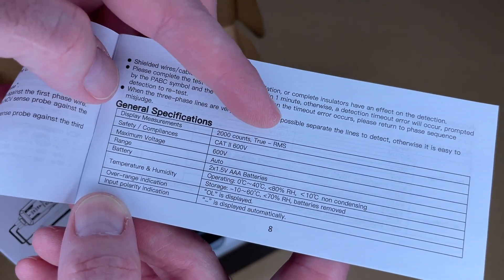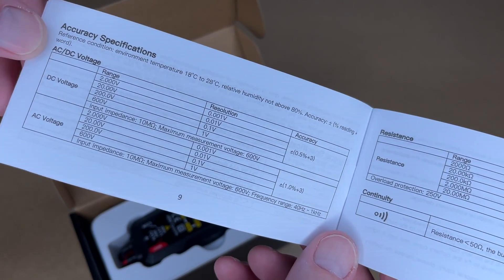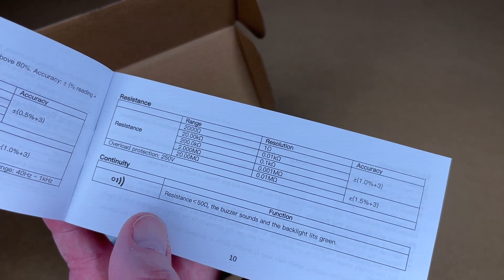The display measurement is 2000 counts. It's true RMS. It takes two AAA batteries and here are the accuracy specs. This section also talks about maintenance.